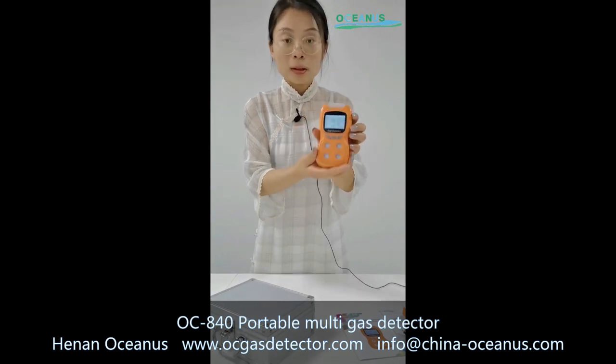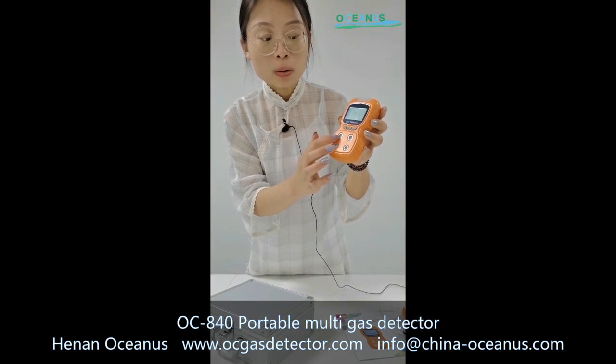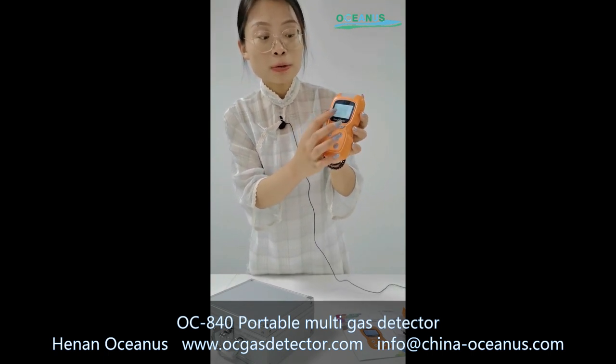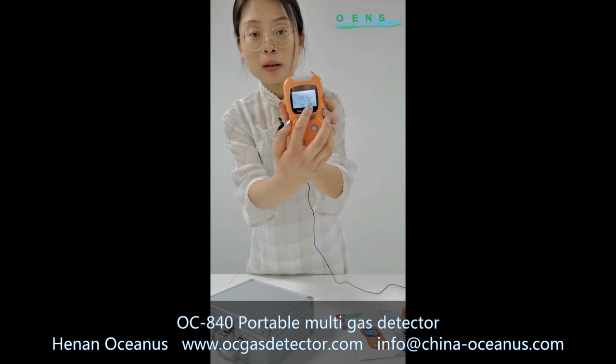This is the four-in-one detector. One gas sensor will be in the four holes, and it can monitor H2S, oxygen, and CO. And this one is the compact front face.